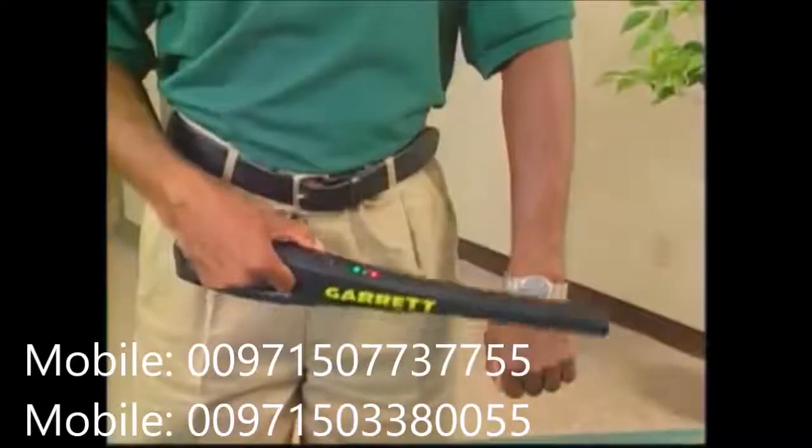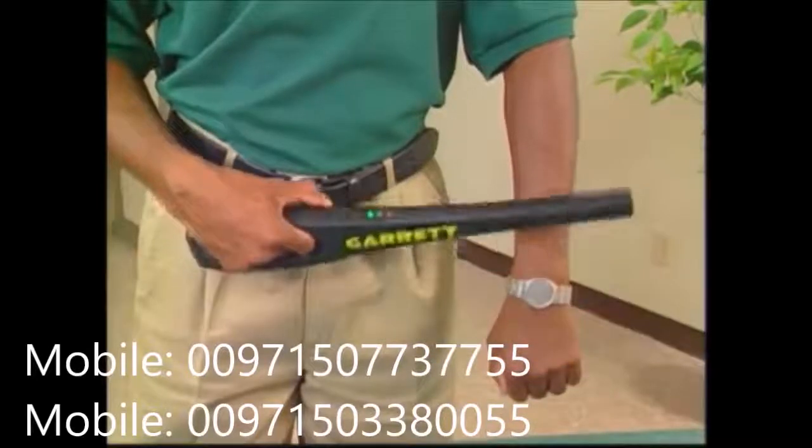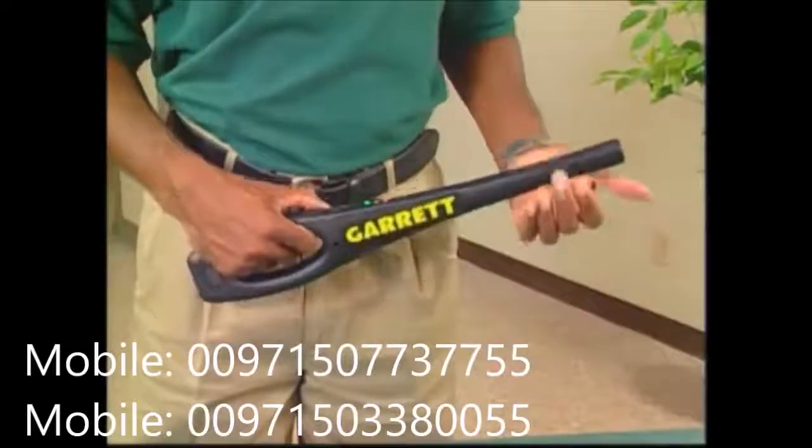You can check to see if the Super Wand is operating by passing it across a metal object such as a ring or a wristwatch. Always check the Super Wand this way any time you use it.